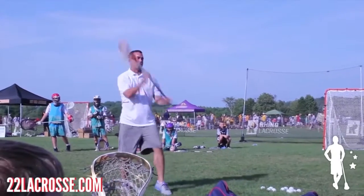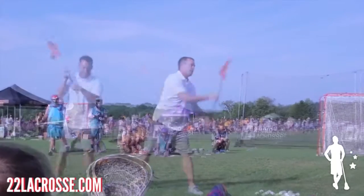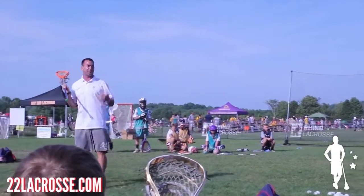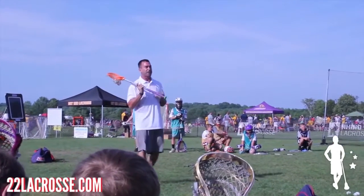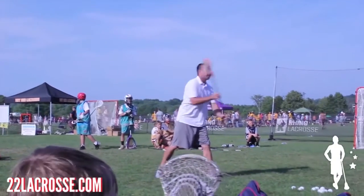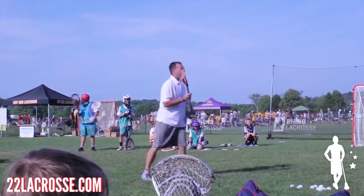I'm coming directly over him every single time. I'm on my toes a little bit. Obviously, footwork in lacrosse is important, so why not — if I'm playing catch, working on my stick skills, trying to get better at the game — that's a great time to work on my footwork too. Moving around a little bit and hitting some spots.